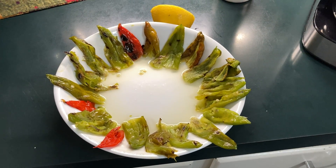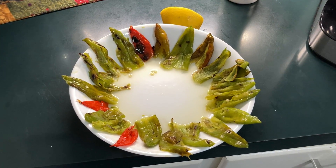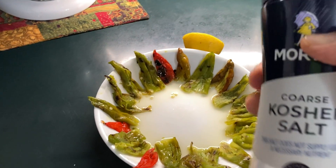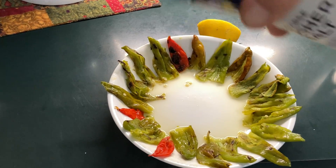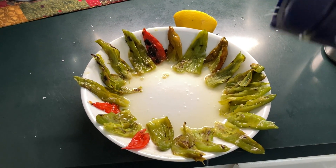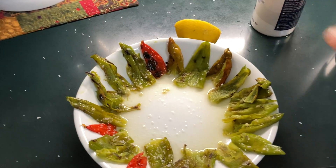After you have roasted them up, we actually peel them, de-stem them, de-seed them, squeeze lemon juice in the bottom, take some fresh kosher salt, sprinkle a little bit of that around on those peppers.